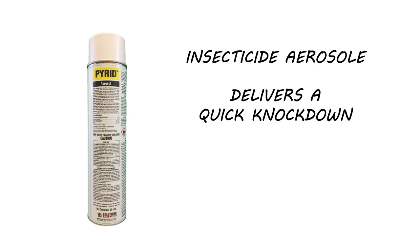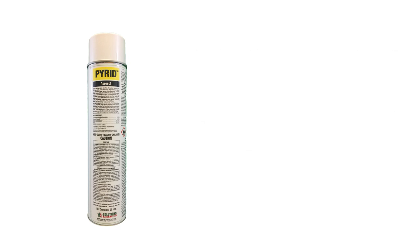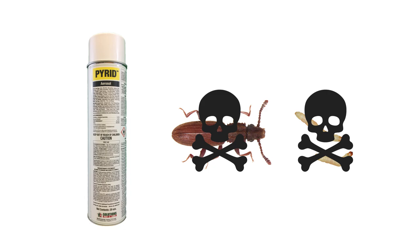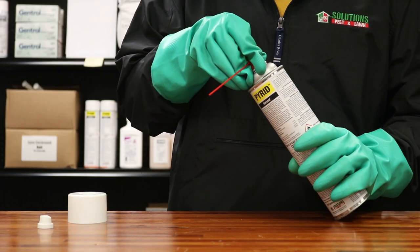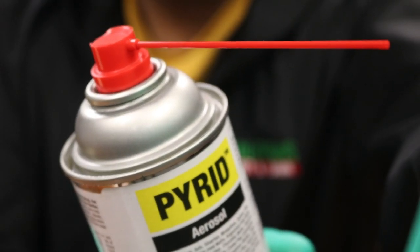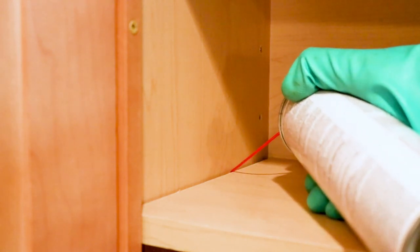Do not allow people or pets near your treatment sites until all chemicals have dried. Start your treatment with Pyrid. Pyrid is an insecticide aerosol that delivers a quick knockdown, and it's labeled for a wide variety of flying and crawling pests. Use this as a crack and crevice treatment to kill any bugs or eggs that are hiding or have fallen in hard-to-see spots. Just remove the white applicator, attach the provided red applicator, and make sure the straw is firmly affixed in the spout. Shake the can and spray along the lengths of any cracks and crevices.